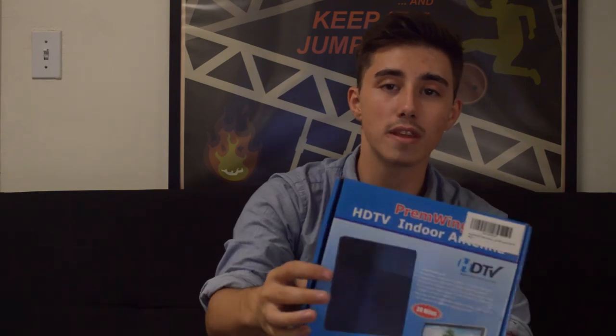And as you guys can see, it worked really well. It took a few minutes, but it worked. We also tested this offscreen with the built-in antenna on the television — it was only able to pick up four or five channels inside this dorm, which is actually at the edge of the building. And as you guys can see, 64 channels were picked up with the Permwing antenna. So that is substantially more.